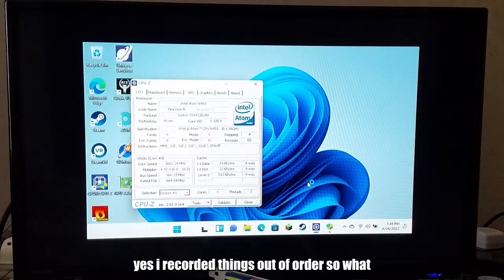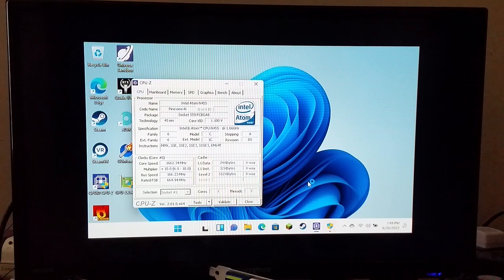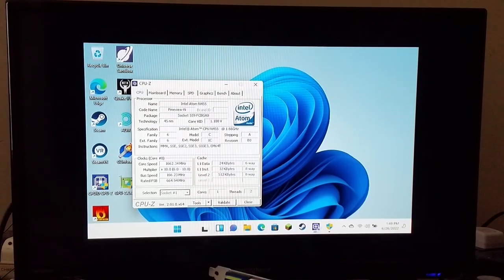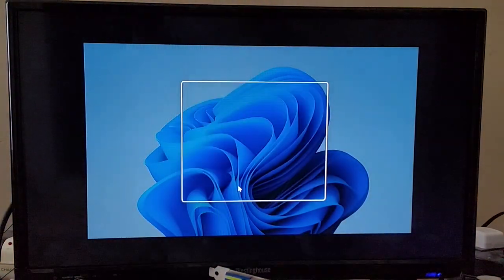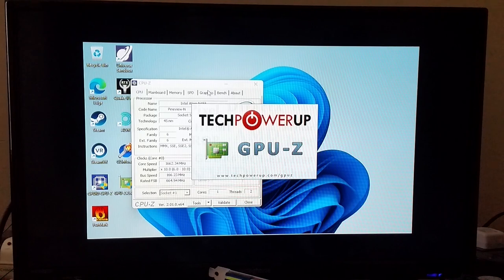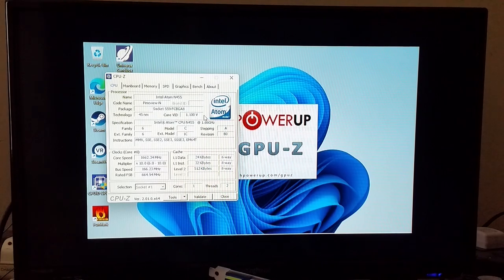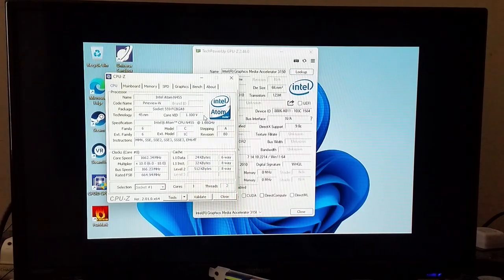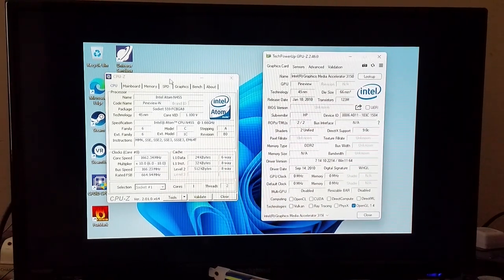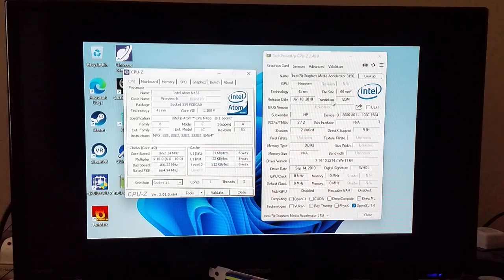I have the RTX 2060 right here. I am currently just waiting for the power supply to arrive later today. You can see right here Intel Atom N455 — this is way below what Microsoft really expects anyone to be installing Windows 11 on — but because I want to try Minecraft RTX with this thing, I unfortunately have to use it. So yeah, Intel GMA 3150.